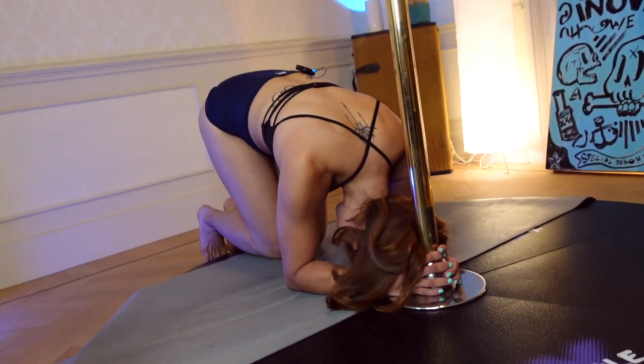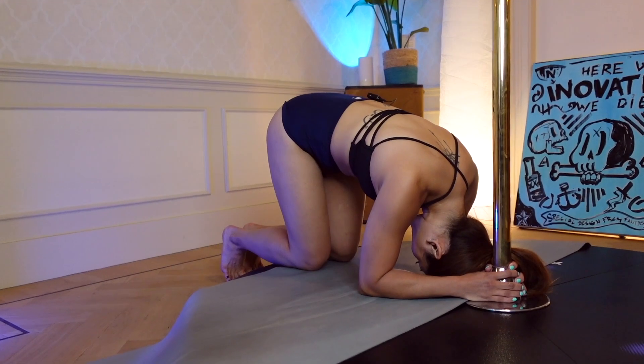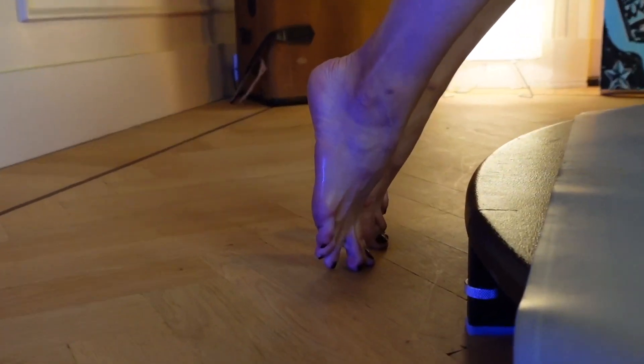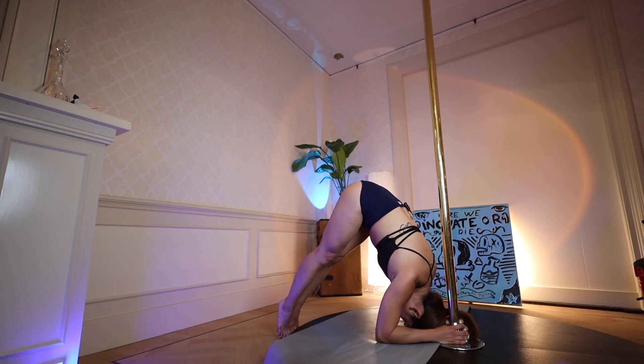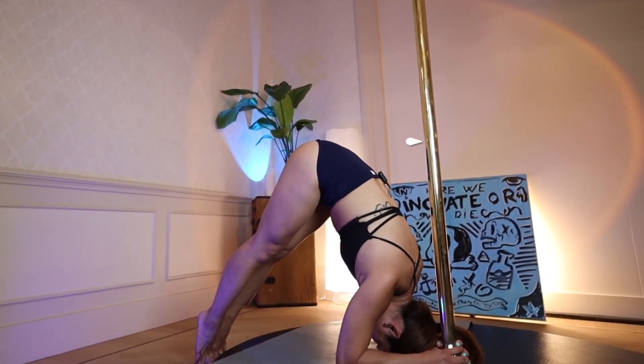For now it's not the most natural position, but you shouldn't feel any pain or strain — if you do, please don't continue. From here, I'm going to tip my hips up towards the sky, a bit like when you do a downward dog position. It is extremely important to keep your hips up, because what we're trying to do here is reduce the distance between your hips and the pole.